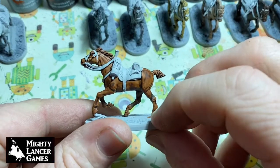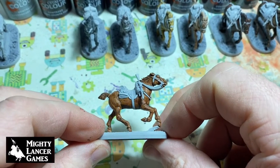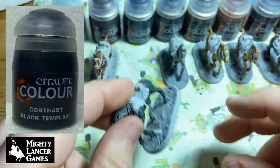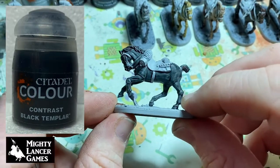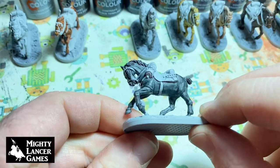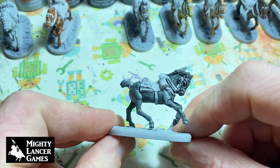All of these paints cover really nicely, and these sculpts are fantastic as well, really showing off the ability of the contrast paints. That's Gore-Grunta Fur. Next in line we've got Black Templar — this is just one coat. Generally if you do two coats, which is what I was intending on the mane and the tail, you get a lot darker finish, a lot heavier coverage. So that's Black Templar.